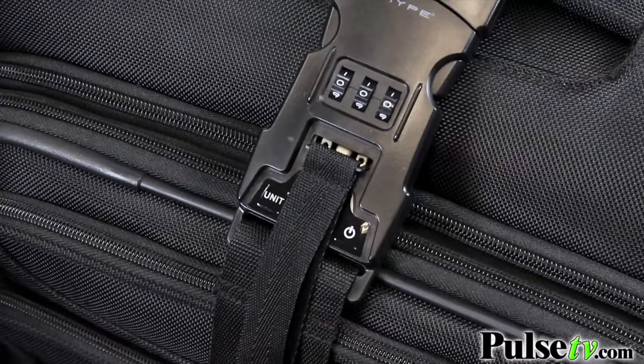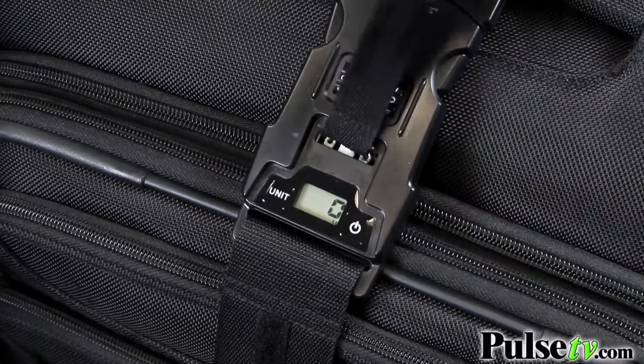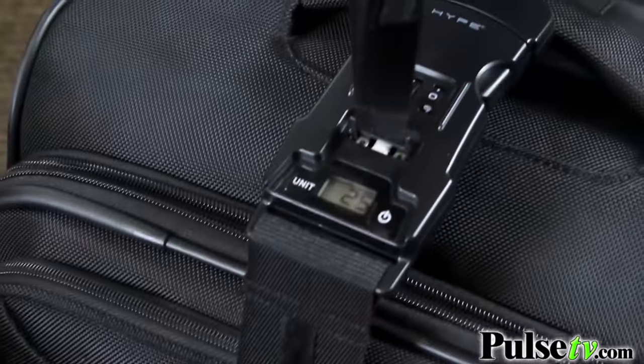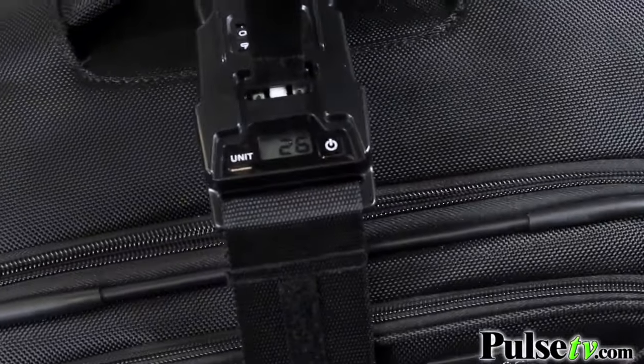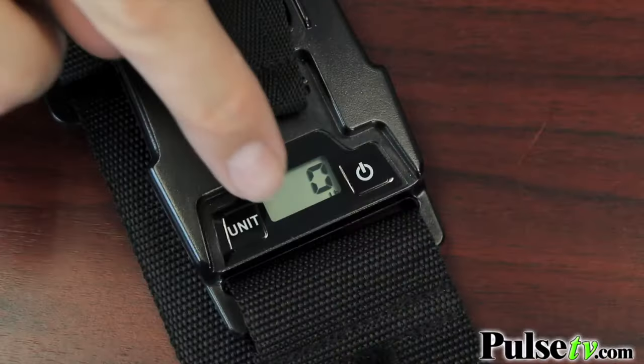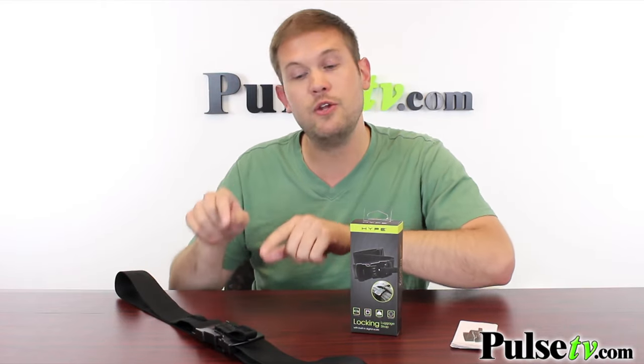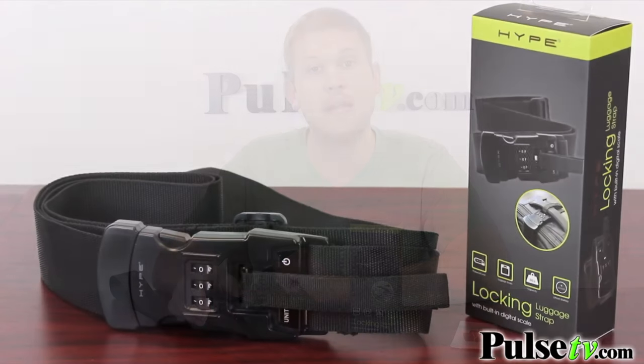Also built into this buckle is a digital scale. It's really great to weigh out your stuff before you check your baggage. I definitely have had bags packed that were more than 50 pounds. Whatever the weight restriction is, you'll know before you even go to the airport. There's pounds and kilograms on here as well, so you can switch over if you're traveling outside of the country. Even if your bag is underweight going out, we go on vacations, pick up souvenirs, buy more clothing — you want to make sure you have the correct weight on your bag before you get on the plane.